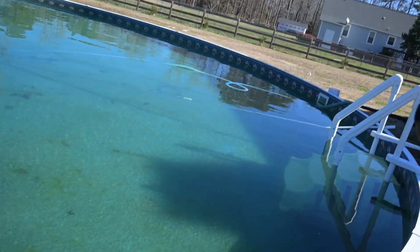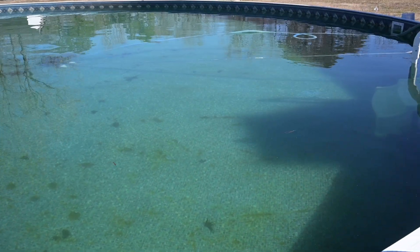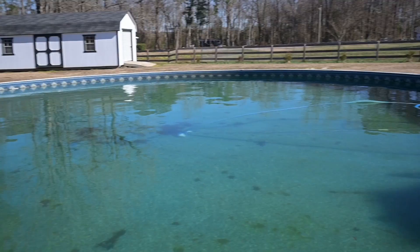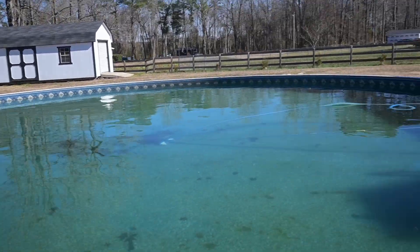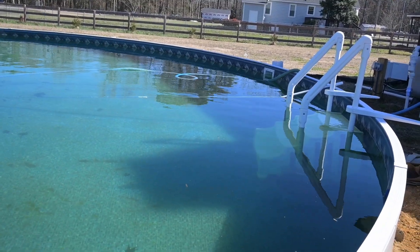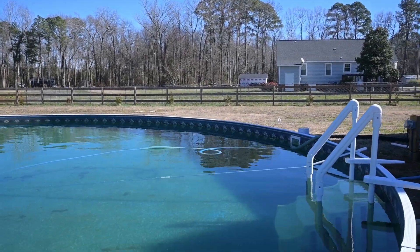Andre said the pool is getting dirty. I don't know if the camera could catch it, but it's green. A little bit of algae in there. Trash at the bottom. Andre's going to start vacuuming the pool out once we get the majority of this stuff off the bottom. I'll drop in some shock and we'll scrub with the brush on the sides and loosen everything up and try to see how clear we can get it.